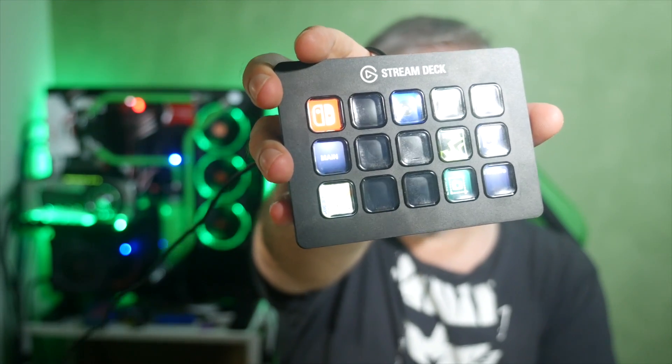That is the Elgato Stream Deck, and I love it. It is just one of the most terrific things to happen to my streaming life ever. It's just a simple little idea, but it's executed so very well, which is really what Elgato have been doing for a while now with their capture cards — from the software all the way through to the hardware, they just kind of make things easier.